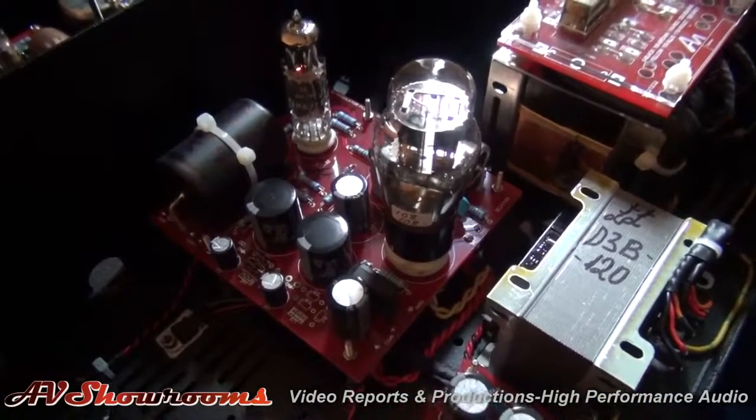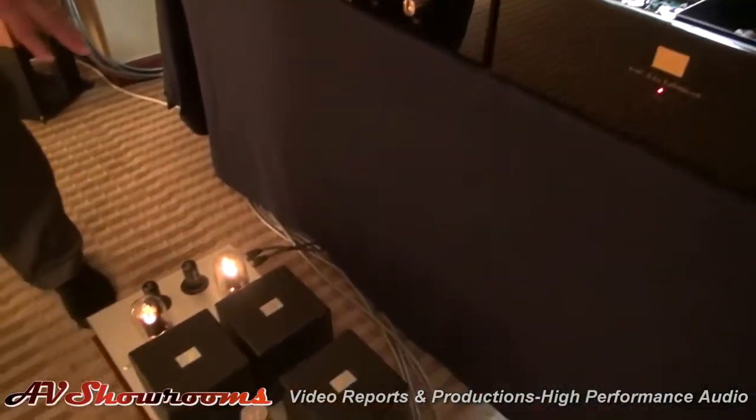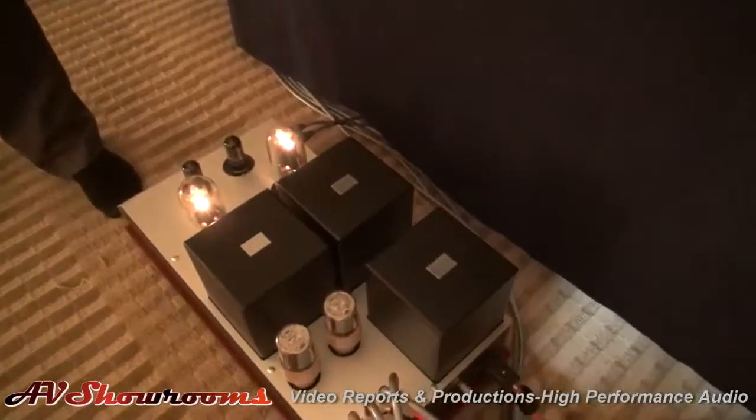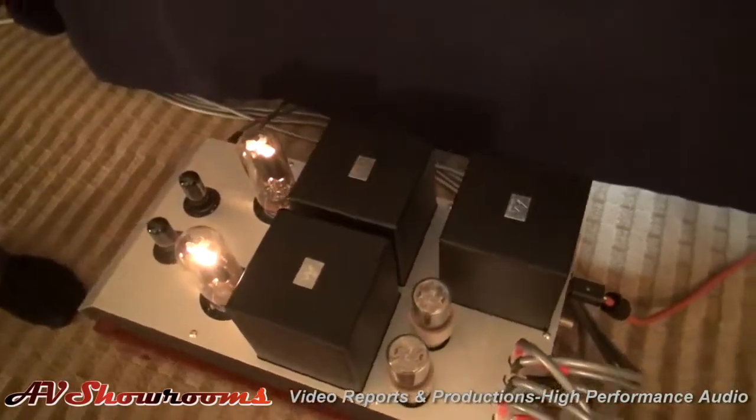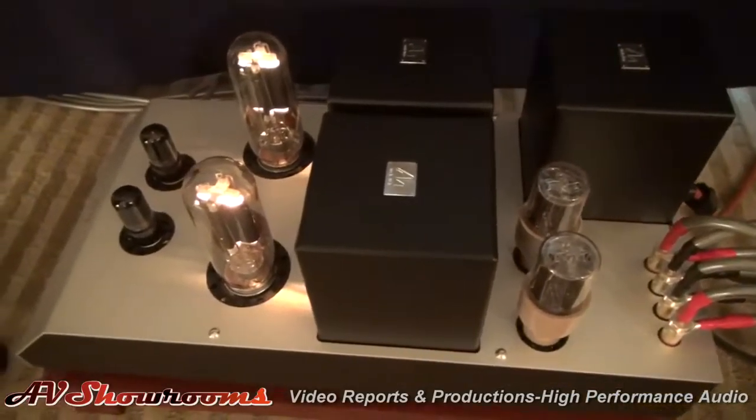Which actually I think is an advantage because I think it looks rather good. It does look good. What tube is that? That is a 6X5, but it's a 1940s Kenrad — engraved base Kenrad. They're quite rare, these things.